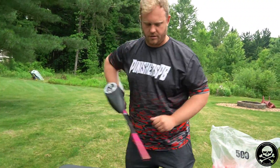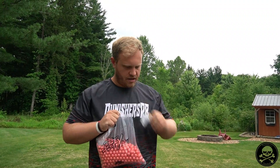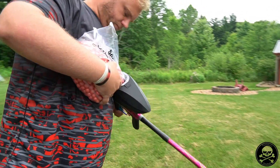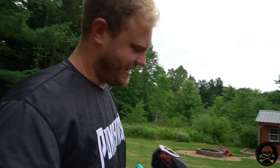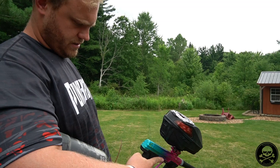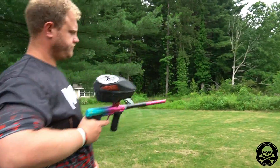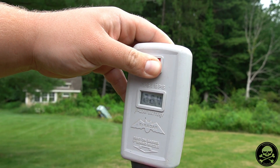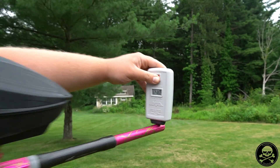Alright, so we've got the SLP here on my personal CS3 marker, which should be chronoed to that 280-290 range. The SLP output pressure should be 300 PSI. Here we go — 256, 264, 260, 271, and 270. That's five shots. So we'll de-gas it, pressure test it, and then we're not going to change anything — keeping the same paint, barrel, everything — and not touching the velocity screws.